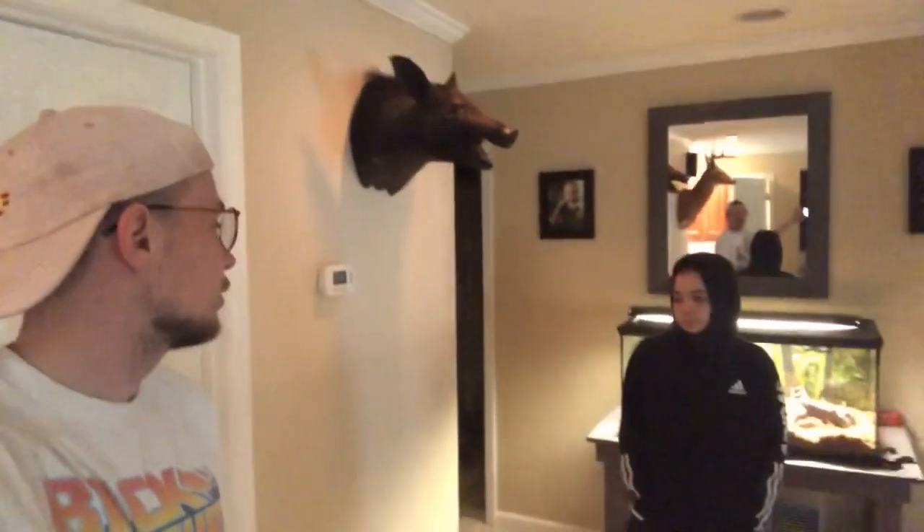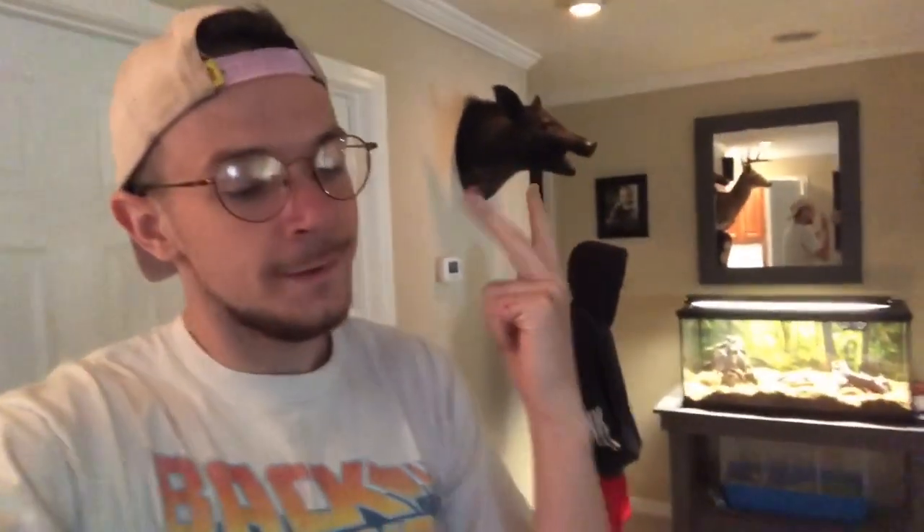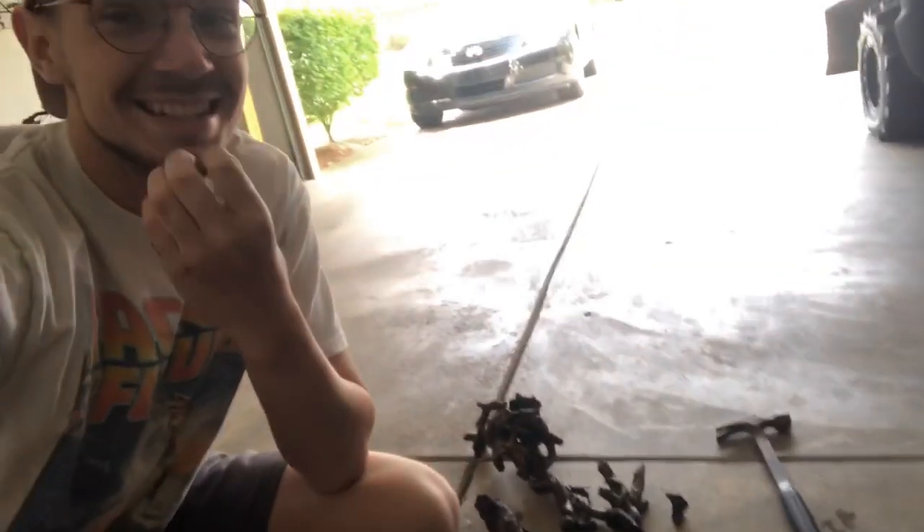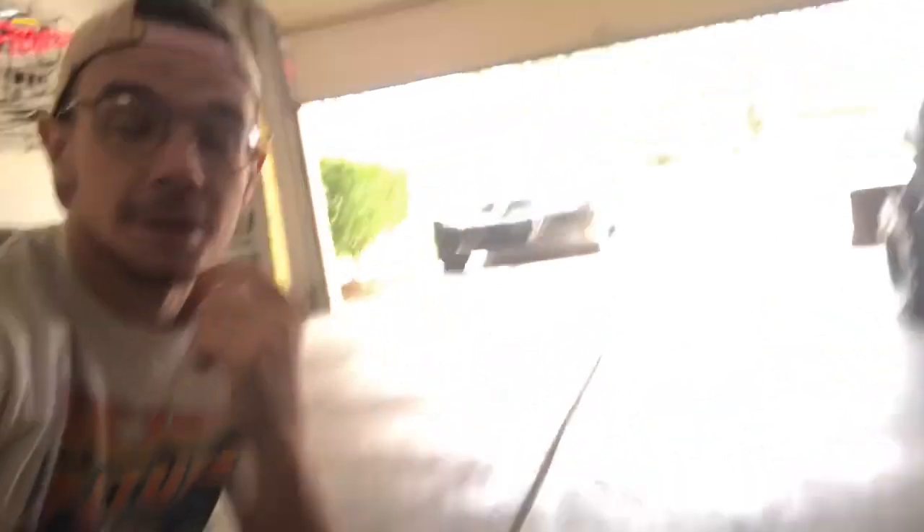We have checked pretty much everywhere. Besides actually turning the house over, we're suspecting that it is inside of those hollow hides. So we're gonna go ahead, chop those bad boys up, see if our snake is in there, and if not then we'll just tear the entire house apart. We're going super slow because we don't want to chop our snake. The snake was not in any of those hides like we thought.